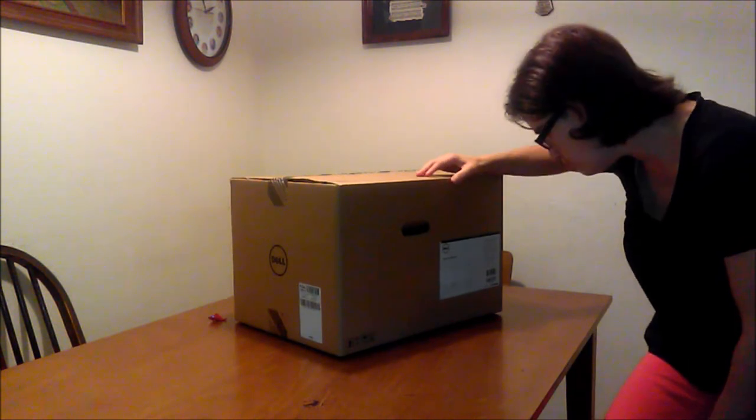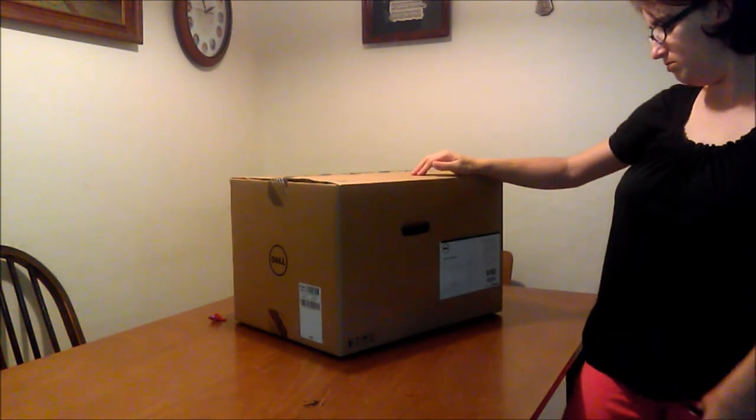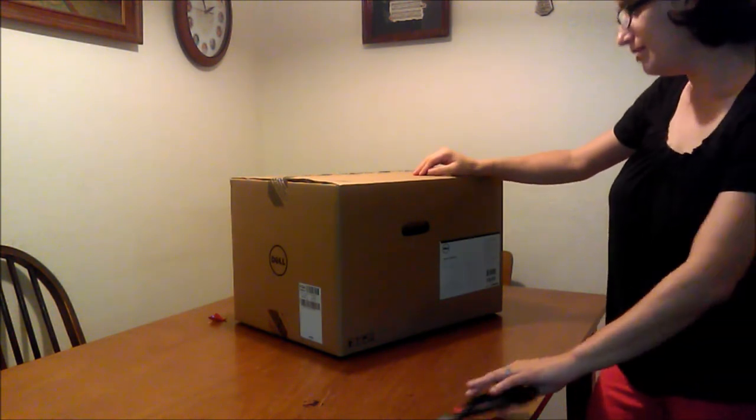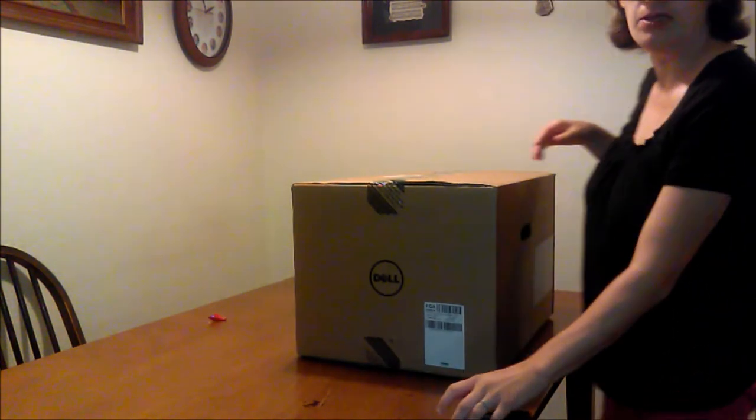It also has wireless and Bluetooth, an HDMI connection, and a memory card reader. I'm going to open this up and then we'll let you see it when it's all plugged in.